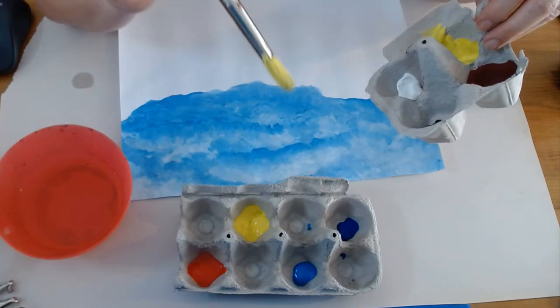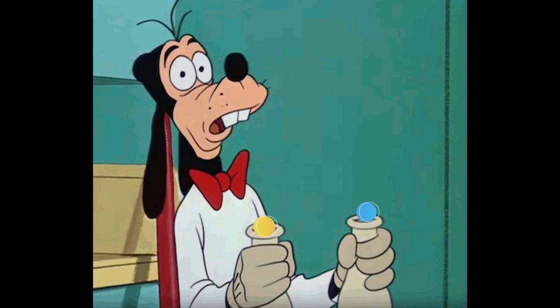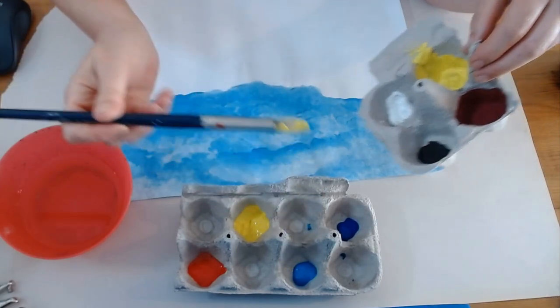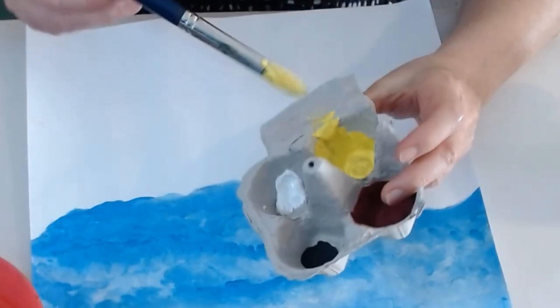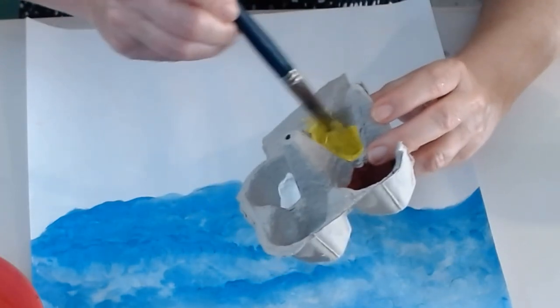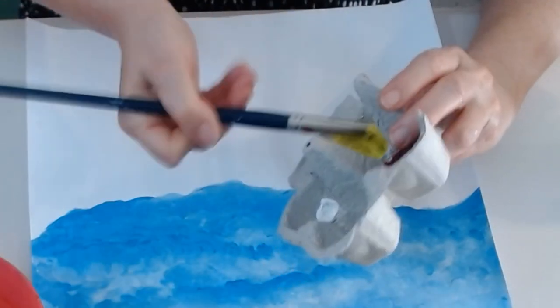If I take just the tiniest bit of blue — yellow plus blue doesn't make green all the time. It could just change the yellow and make a different shade of yellow. I'm trying it with this tiniest bit of blue. Maybe I'll wipe some off. My goal is to add just enough to make a new shade of yellow.